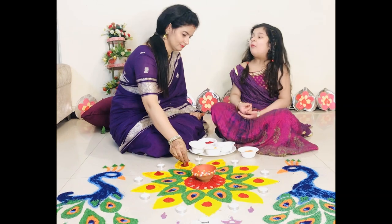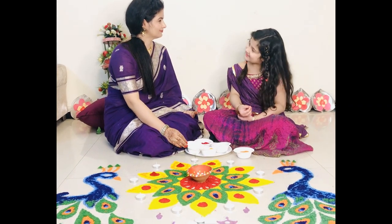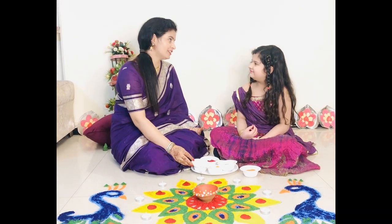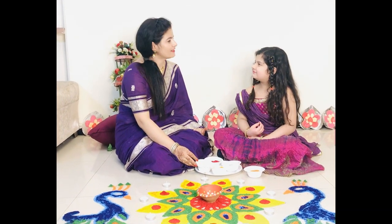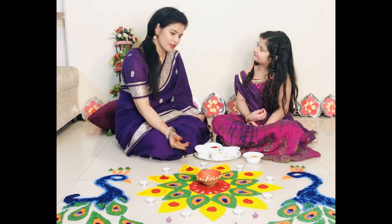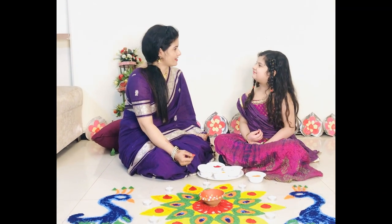Mama, what are you using to make this Rangoli? I am using sawdust Rangoli colors. But other people use so many other things too, like flowers, paints, normal plain Rangoli colors and stencil etc.